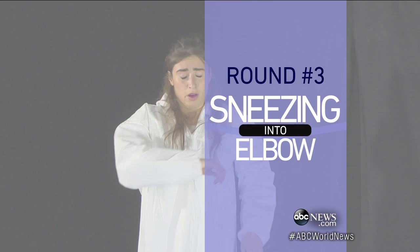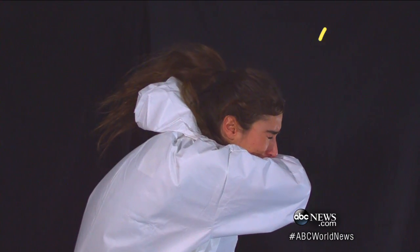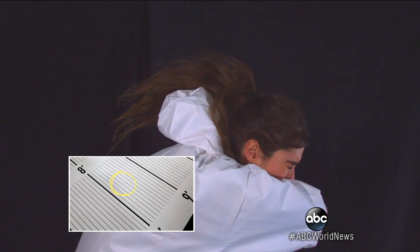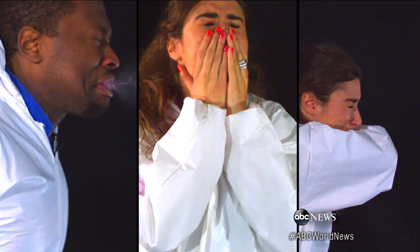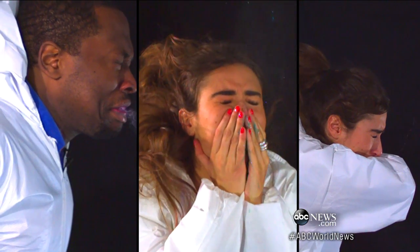Round three. What about that newer move we've been advised to use — the Dracula sneeze into your elbow? Better, but look how much is still getting through. Parts of that sneeze landed eight and a half feet away. So if you're spreading germs even when covering your mouth and sneezing into your elbow, is there anything you can do?